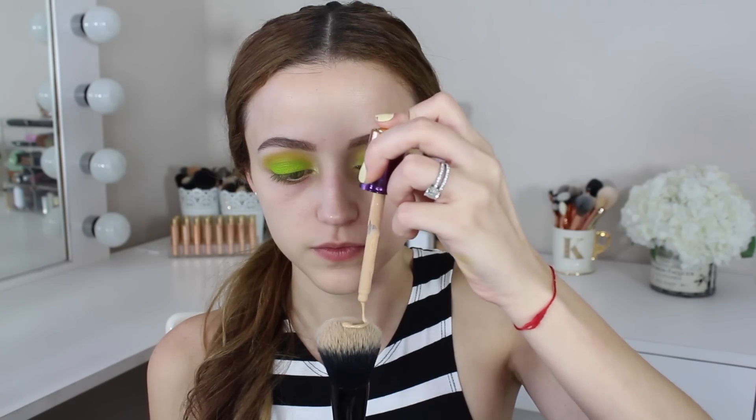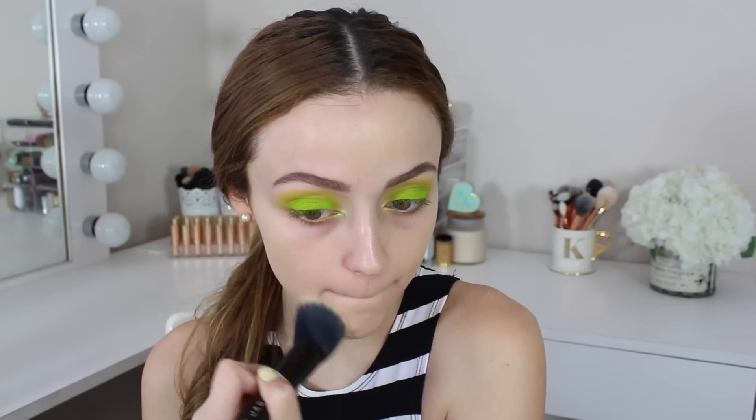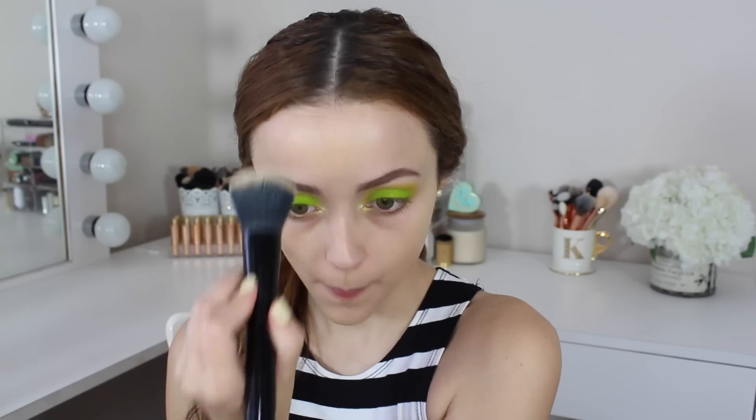I'm priming my face with the Redness Reducing Step 1 Skin Equalizer by Makeup Forever. The foundation I'm using is the Tarte Rainforest of the Sea Foundation in the shade Light Sand. A lot of you guys have been asking what I think about this foundation — I really like it. It's lightweight and pretty dewy, but not greasy or anything. I like the coverage as well, so I'm just buffing that into my face.